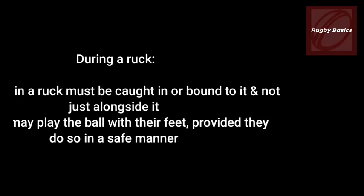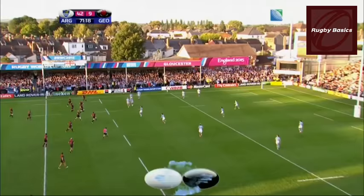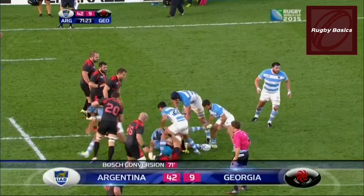All players in the ruck must be bound to it, not just alongside it. Players may play the ball with their feet provided they do so in a safe manner. Players on the ground must attempt to move away from the ball and must not play the ball in the ruck or as it emerges.